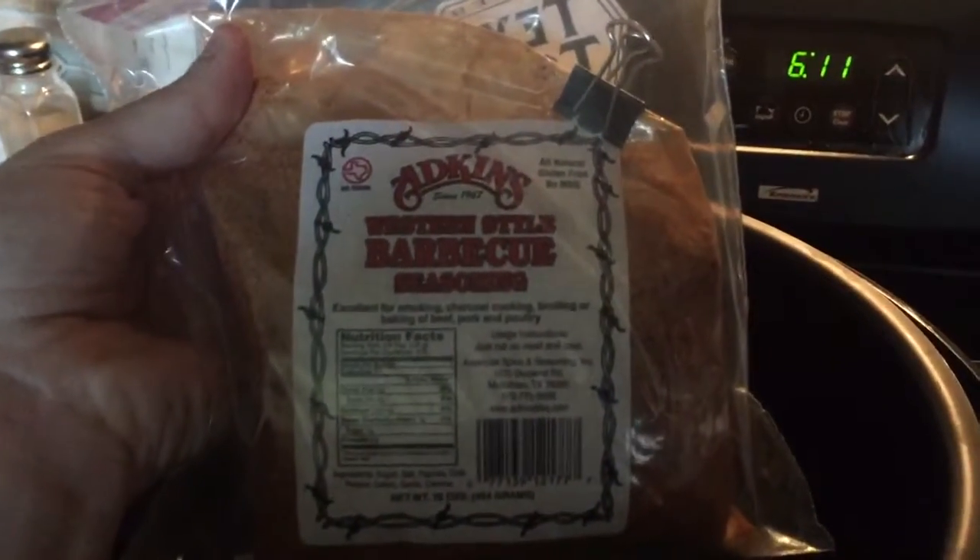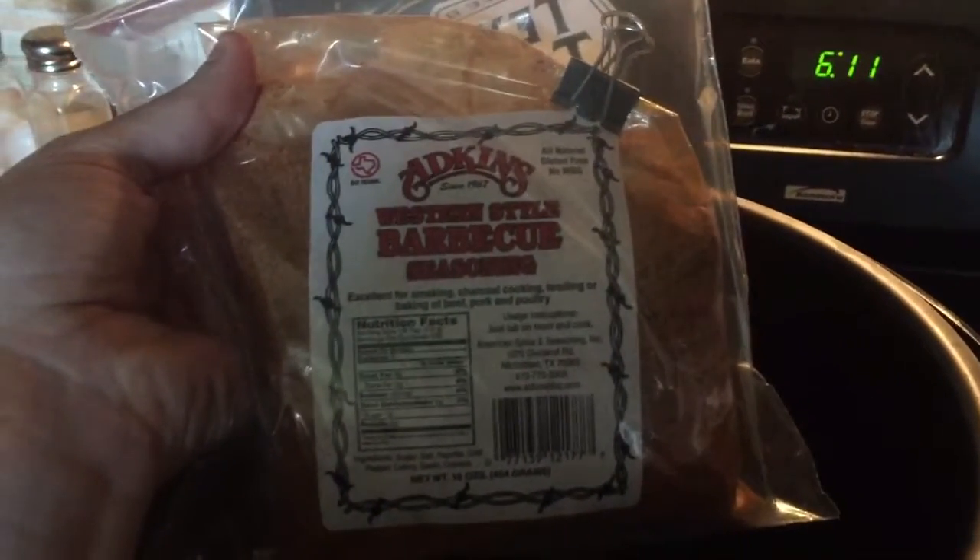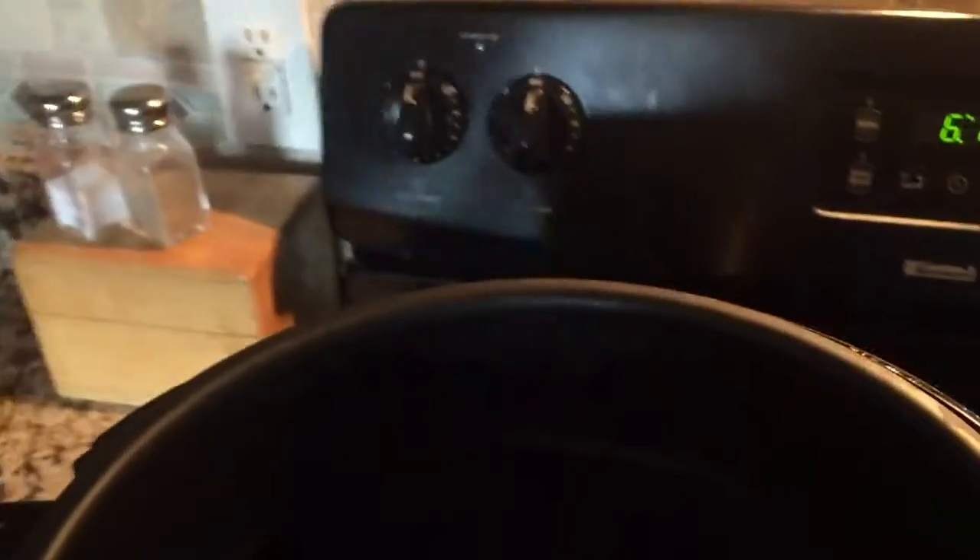You're gonna add a third cup of Adkins Western style barbecue seasoning and stir all that liquid up. Make sure it's all stirred up and mixed in, and then you're gonna put your lid on.